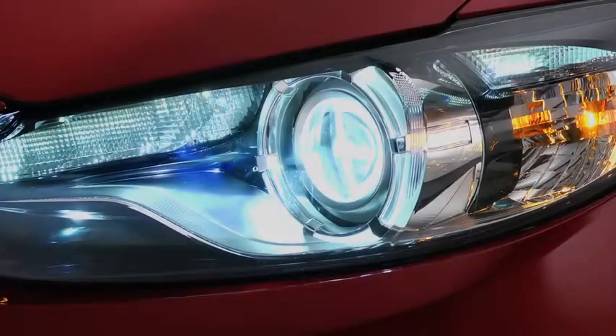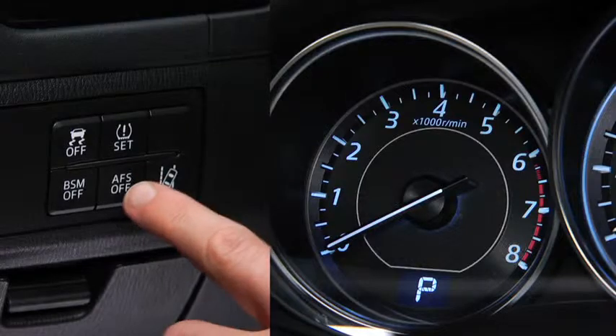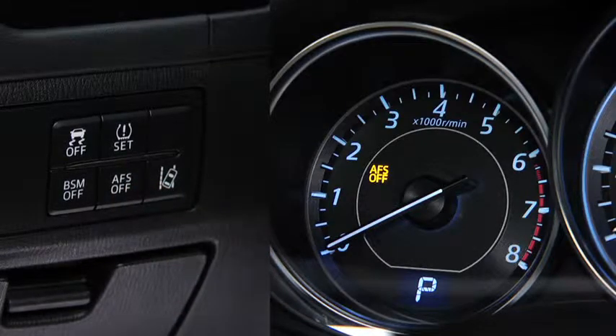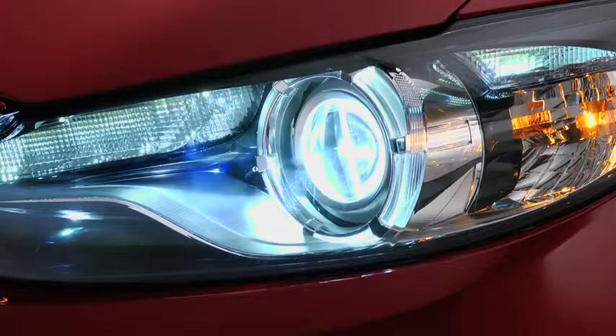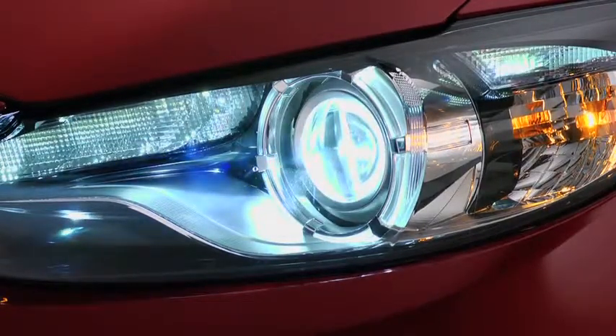The adaptive front lighting system automatically adjusts the bi-xenon headlight beams to the left or right in conjunction with the operation of the steering wheel. Pressing the AF-S off switch turns off the adaptive front lighting system and illuminates the AF-S off indicator light in the instrument cluster. Pressing the AF-S off switch again turns on the system and turns off the AF-S off indicator light. It is normal to see the headlights calibrate and hear the leveling motors when the ignition is turned on.